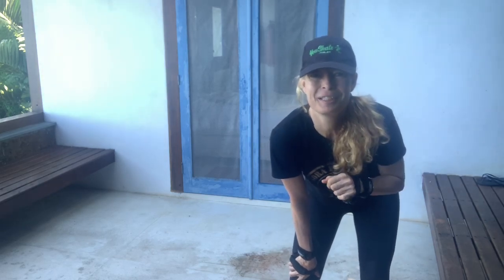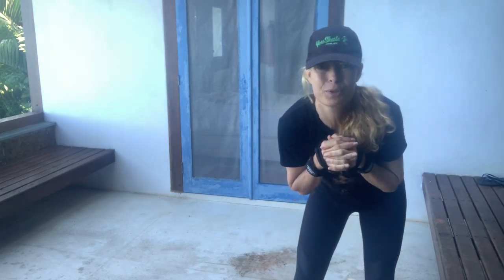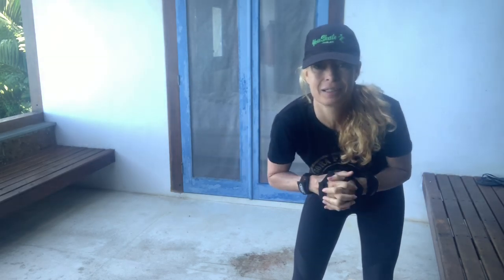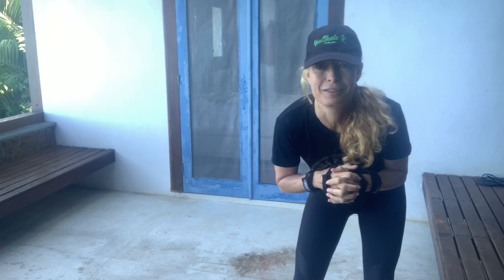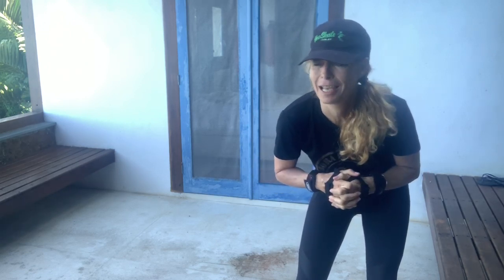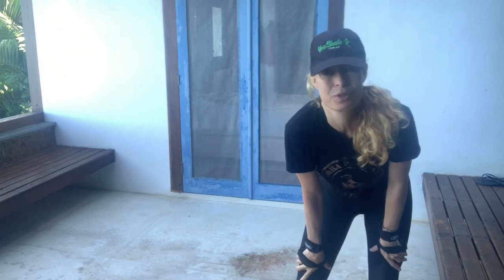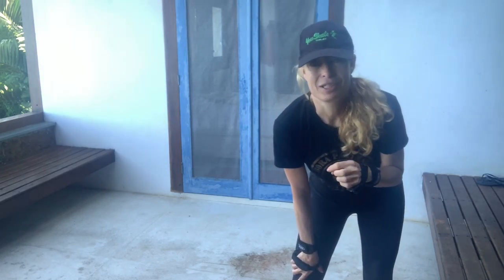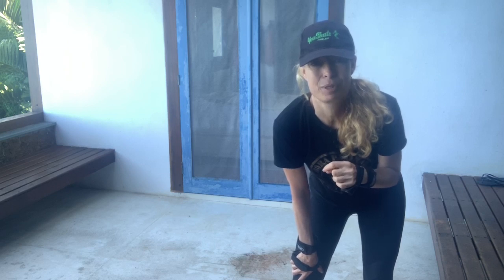Hi everyone, how are you doing? I'm really feeling for everyone stuck indoors — this is really challenging. I'm in a stunning tropical island location and I'm feeling frustrated and anxious, all sorts of emotions. It's like a roller coaster, and I imagine it's much, much harder for a lot of people.